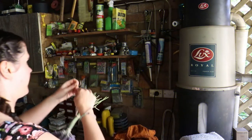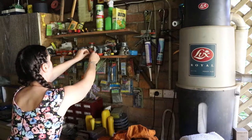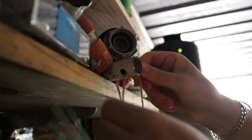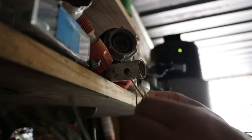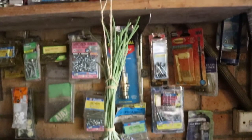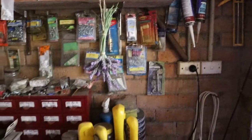I found my string, so I'm going to tie the bundle up and hang it in my garage. I'll also put a little blanket under it to catch any falling buds.